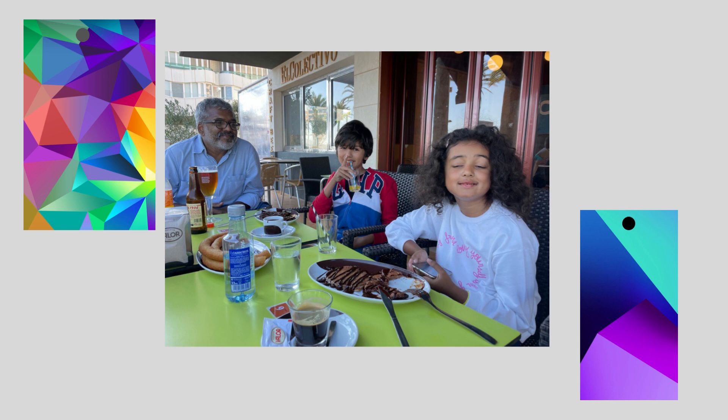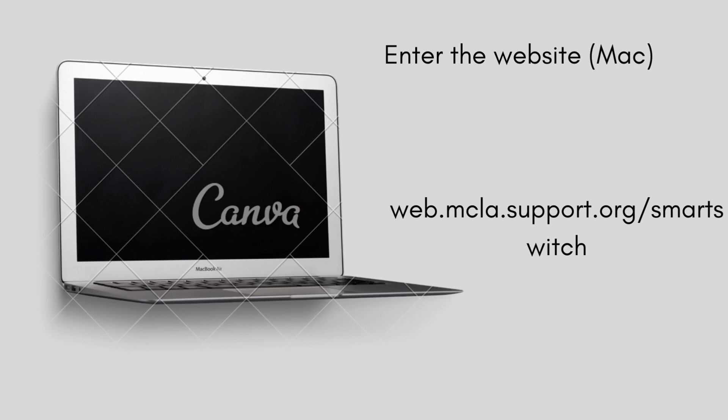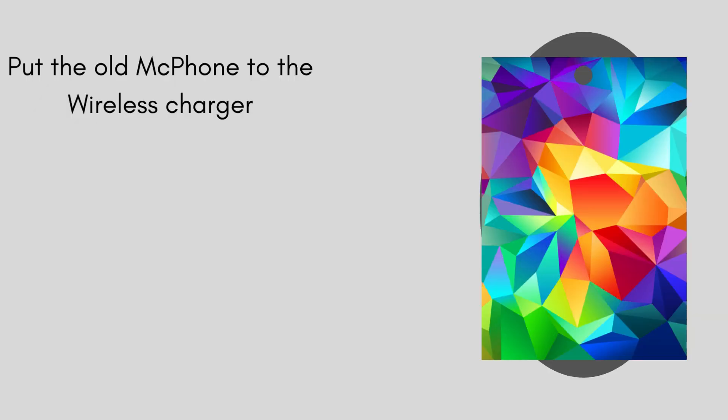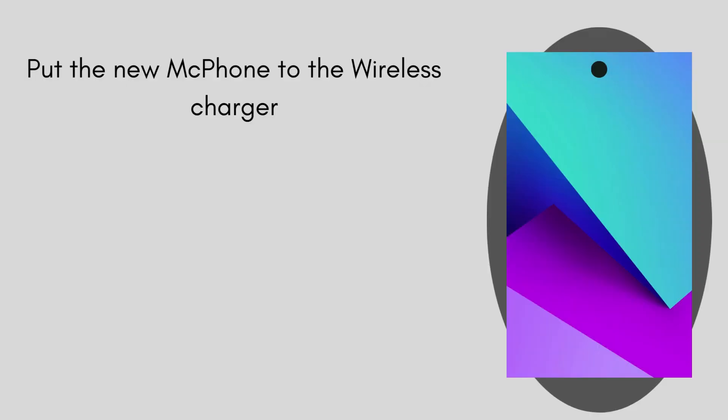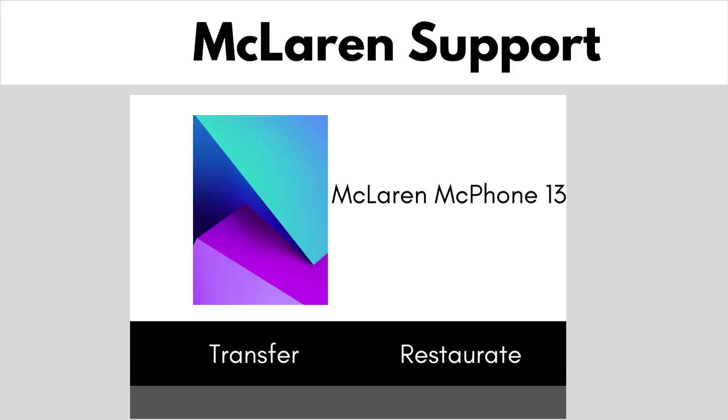Next, this is the same brand. First, enter the website. Put the old one to the wireless charger. Transfer. Put the new one to the wireless charger. Then restore.